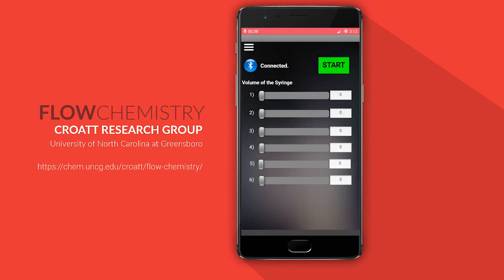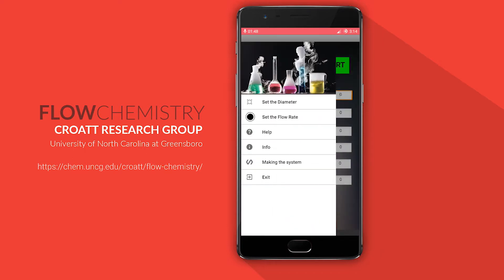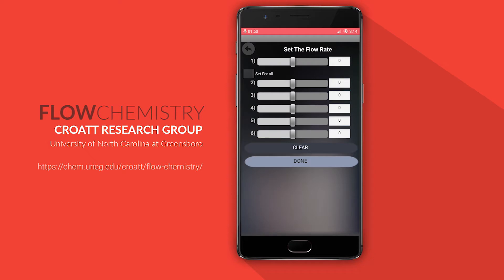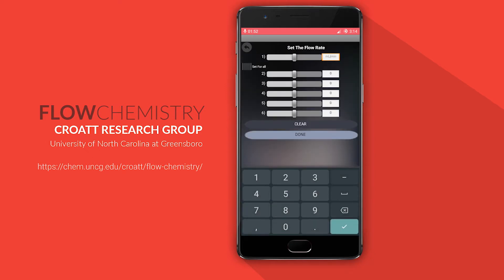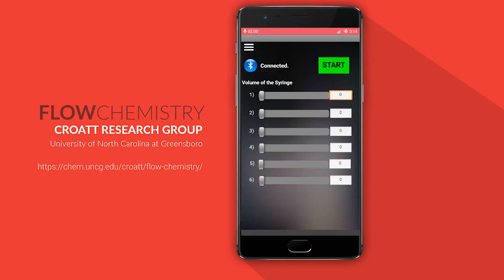Before you can begin using the pump, a volume needs to be entered. The default volume is zero on startup — this is a safety feature. After entering a volume, navigate to the menu and open the flow rates page, where you can select the flow rate for each pump. Press done to return to the main page.